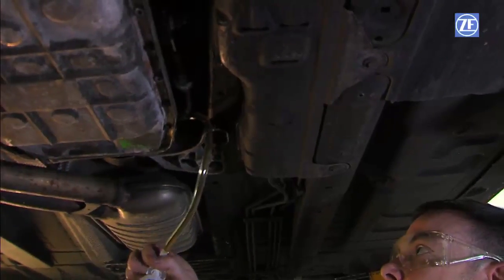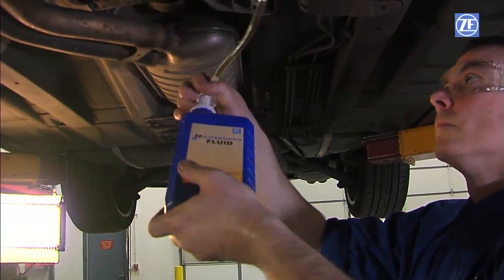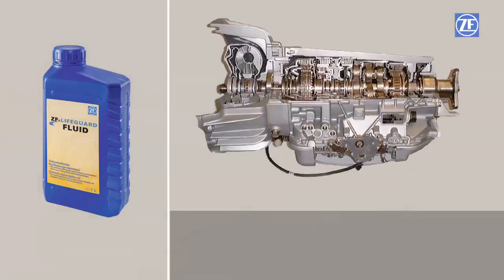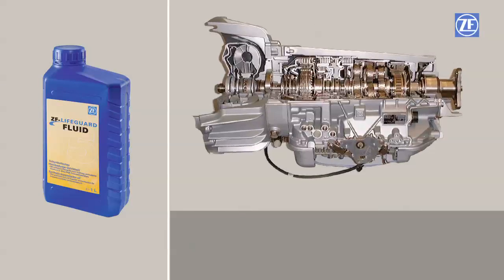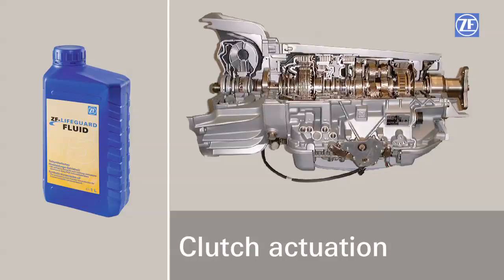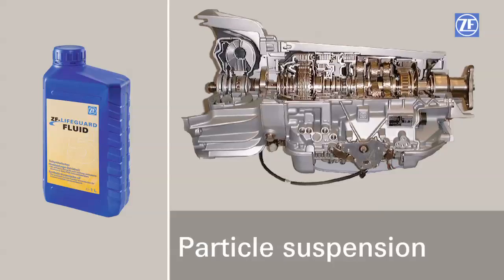Just like any other part of the transmission, lifeguard fluid 5 was engineered specifically for the 5 HP series of transmission. The fluid is the means by which all components in the transmission operate successfully: converter function, valve body function, clutch actuation, cooling ability, lubrication, particle suspension, and filtration.